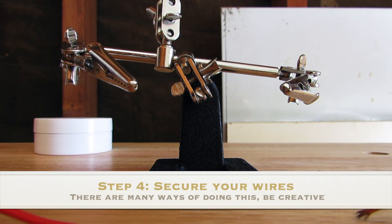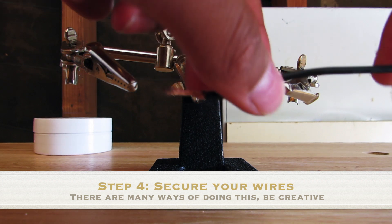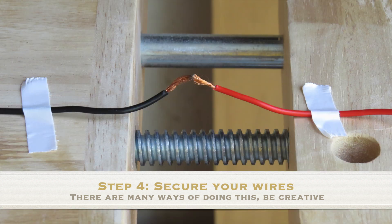For the fourth step, secure your wires. Here I'm using a stand with alligator clips, but you can also use two wires taped in between a clamp.